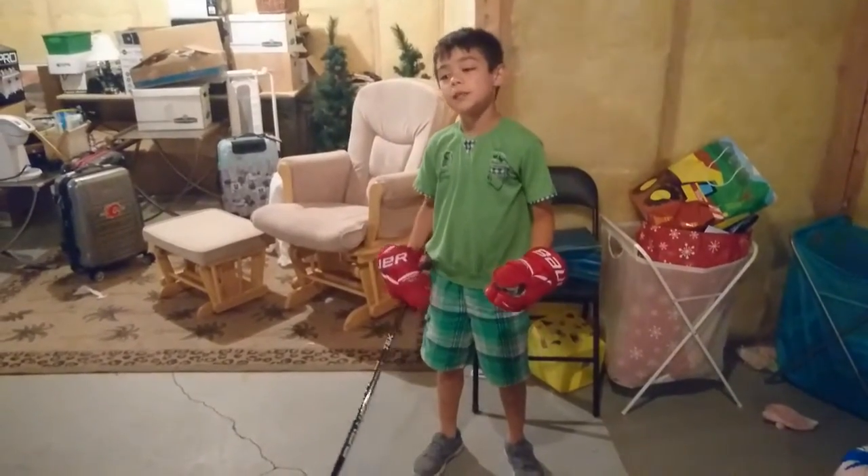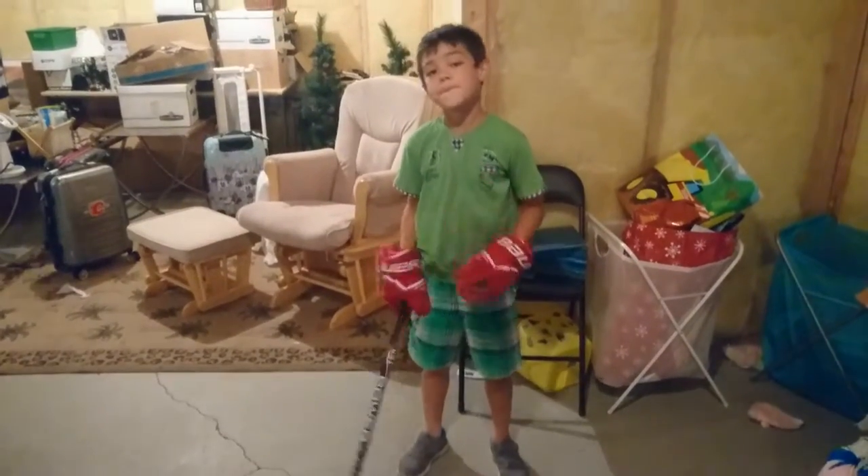If kids want to get better, you should shoot a hundred pucks a day, like me. Thank you.